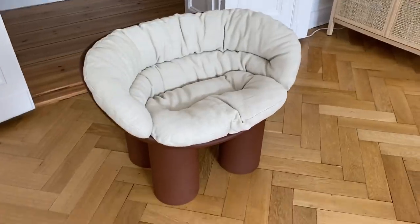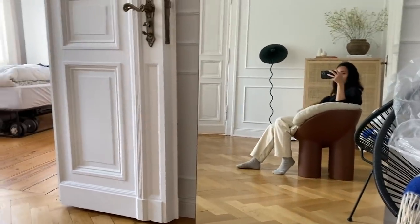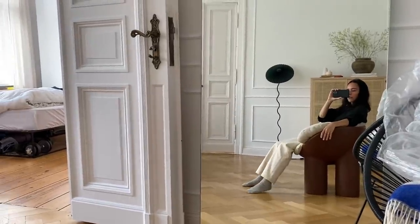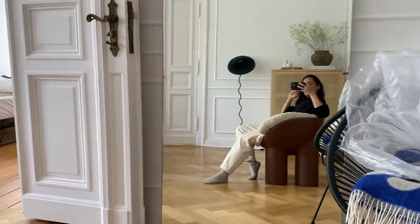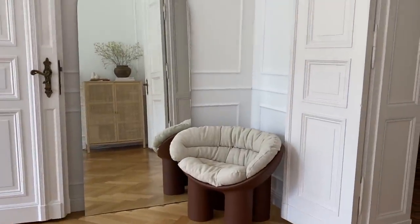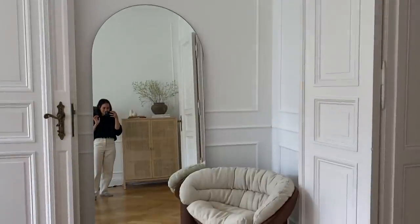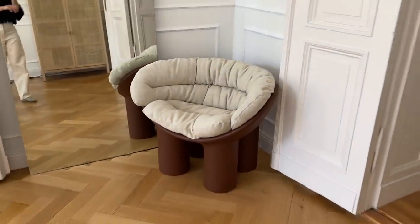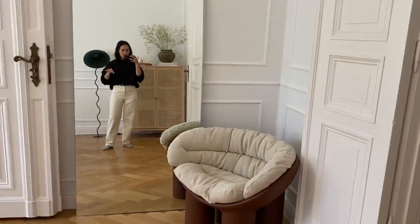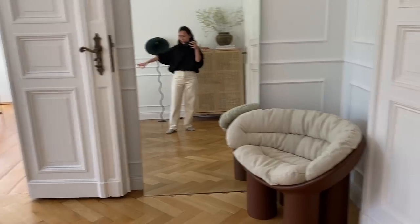Ich finde es auf jeden Fall richtig süß. Machen wir mal den Sitztest. Auf jeden Fall sehr bequem. Die Rückenlehne ist von der Höhe gut, man kann die Arme so hängen lassen und man sitzt halt nicht mehr so ausgestreckt auf dem Boden. Das sieht irgendwie echt super cool aus. Ich habe versucht, den Spiegel so ein bisschen nach links zu schieben, aber habe kläglich versagt – der ist einfach viel zu schwer. Da warte ich auf Johannes. Der Stuhl selbst ist super leicht – den kann man wirklich gut irgendwo dahin verschieben, wo man ihn gerade braucht.